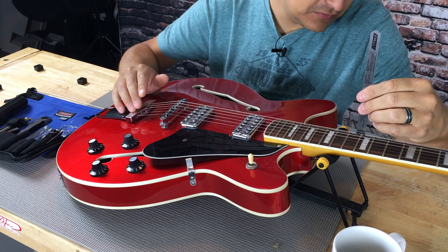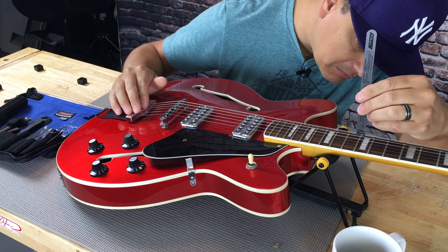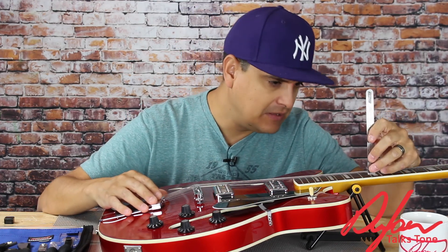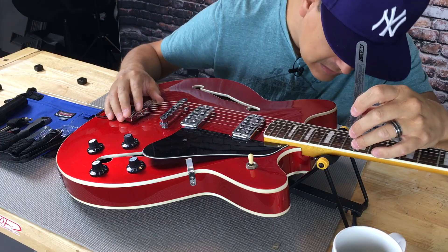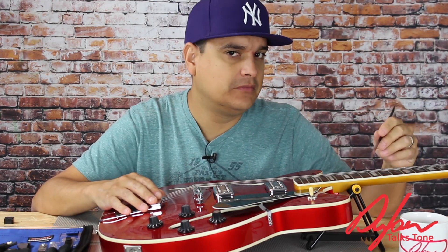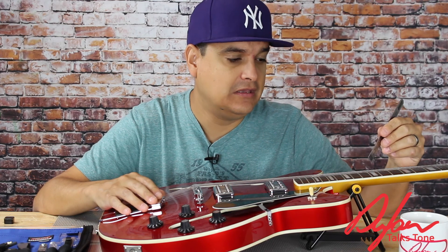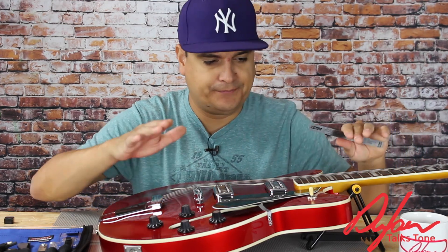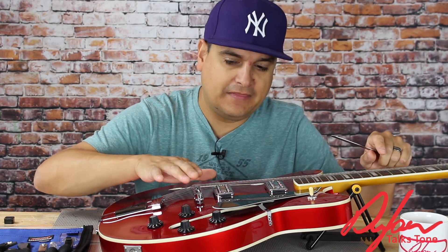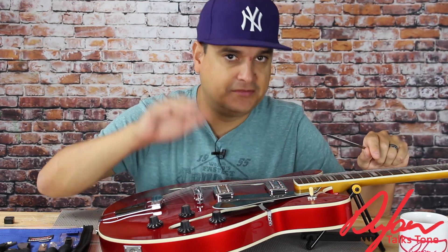Let's go ahead and measure the string height on this guitar. On the low E, it looks like we're looking at about 1.5 millimeters — I personally use the metric system for these. And on the high E, we're looking at a little bit over two millimeters. Now the Fender spec on this particular guitar is two millimeters at both the low E and the high E. So the low E should really come up some and the high E should really come down some.